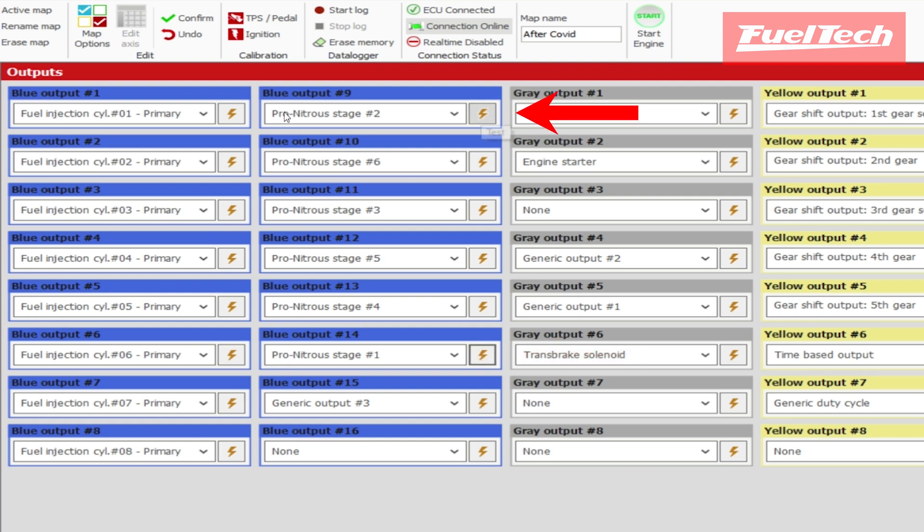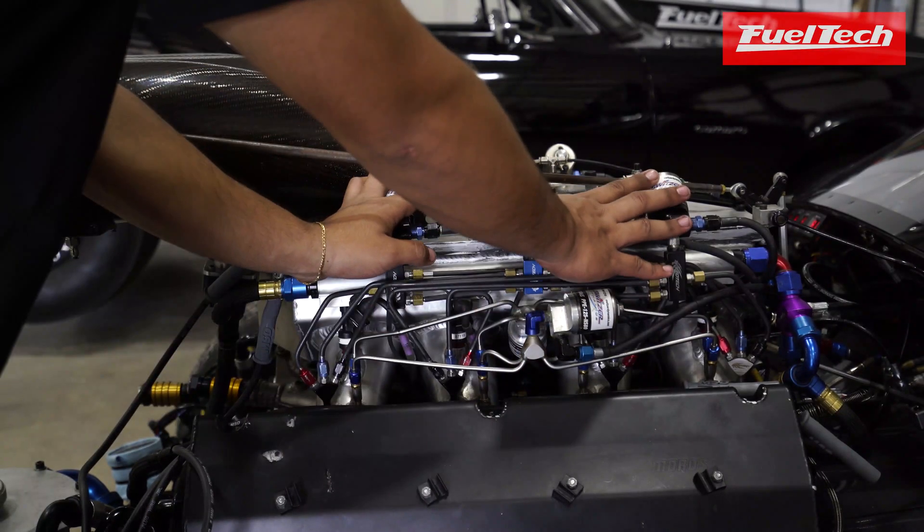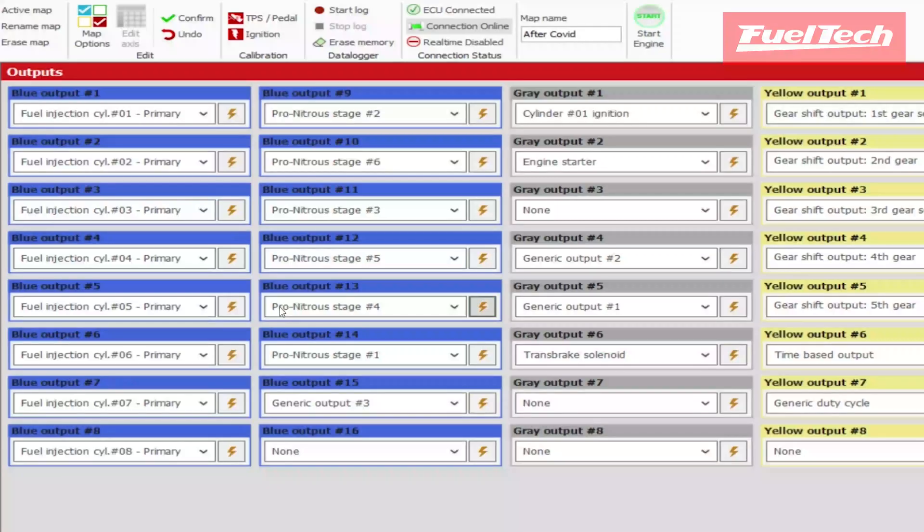Stage two, stage three, stage four, stage five, and stage six.